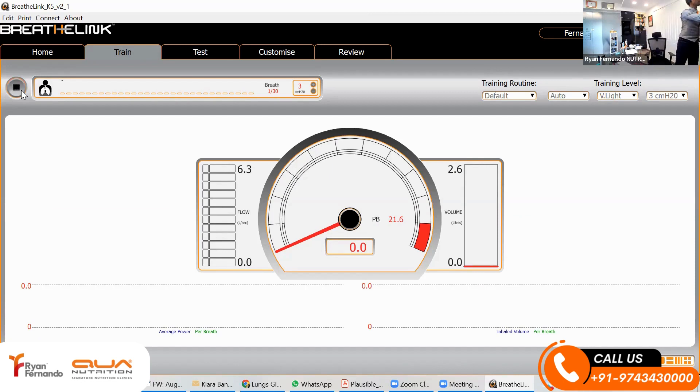I'm going to do a quick test today of my lungs and you're going to join me. There's a speedometer over here to check your lung test. I've got the flow, which is liters per second, and here's the volume.